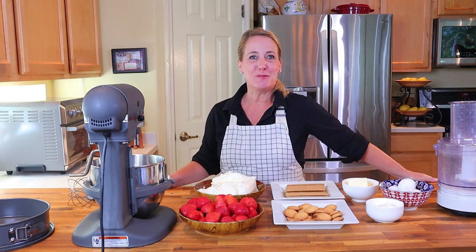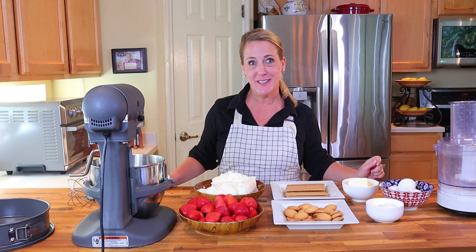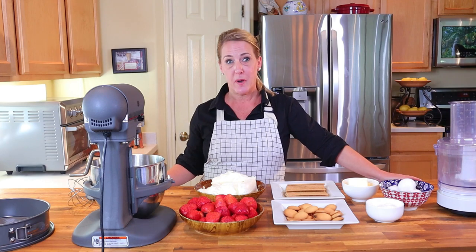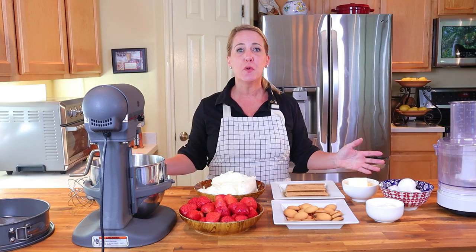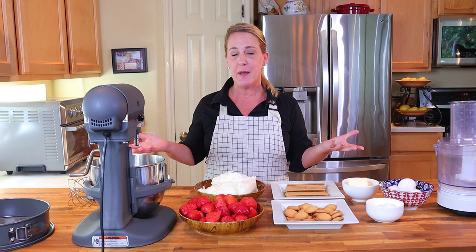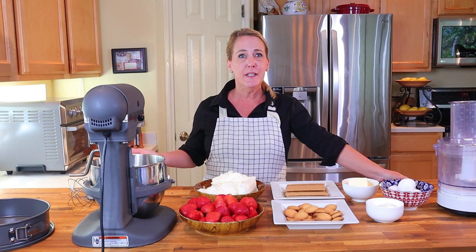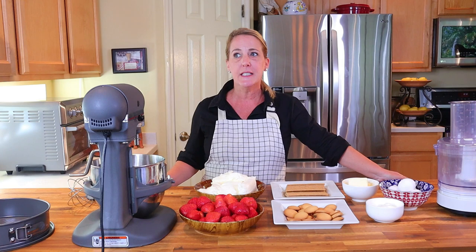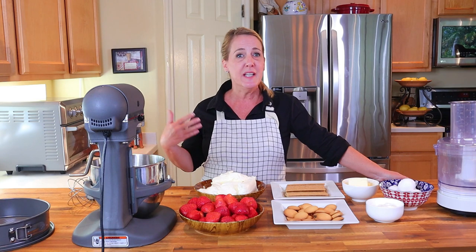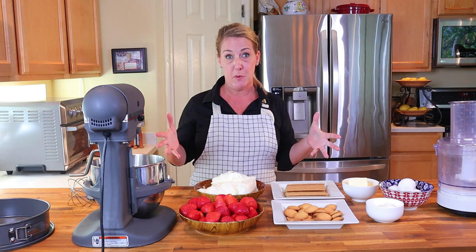Hello friends and welcome to Restaurant Recipe Recreations, a channel dedicated to teaching you how to create your favorite signature dishes from the most popular restaurants. Lately I've been getting a lot of requests from my viewers to feature more desserts from popular restaurants, and looking through my channel I recognize that yes, most of my episodes have not focused heavily on popular restaurant desserts. The only reason for that frankly is just because I'm not much of a dessert person myself — I tend towards the savory flavors. But then it made me realize that this channel is not about me, it's about what you the viewer want.